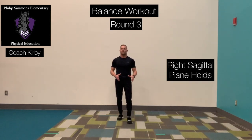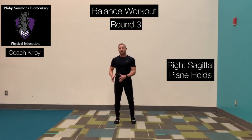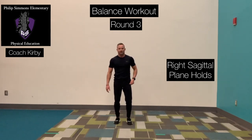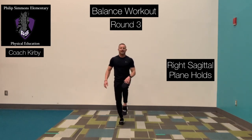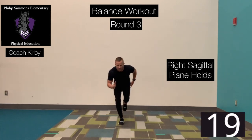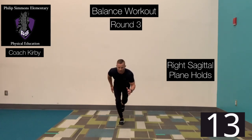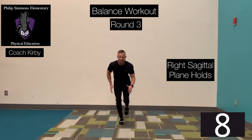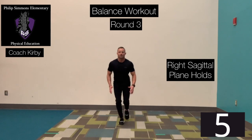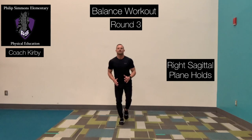Halfway through the third and final round. Remember, you can always go back when this workout's over and do these rounds again if you want to practice more. Right foot anchored to the ground, left knee is going to be up — left sagittal plane holds. Ready? Go! Rotate back. Up. Slow. Good.